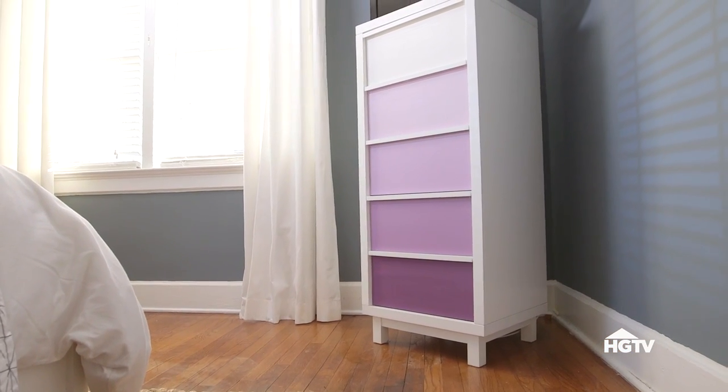Now that everything is prepped, it's time to create the ombre effect. It's pretty simple — just use different ratios of white paint and the colored paint to create the look. The great thing about this method is that it should work no matter what color you're painting at home. Starting from the bottom up, here are the ratios.